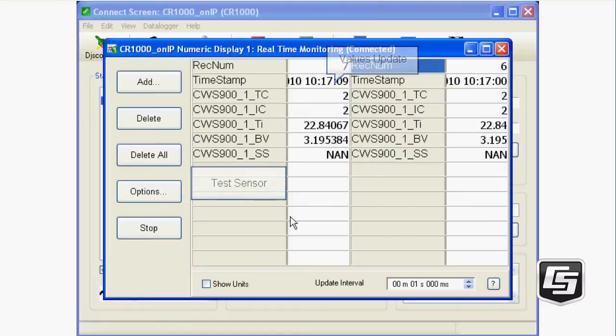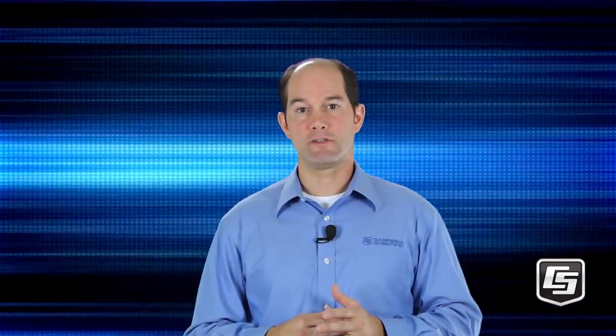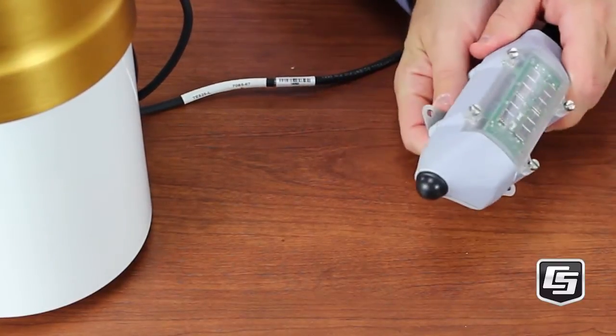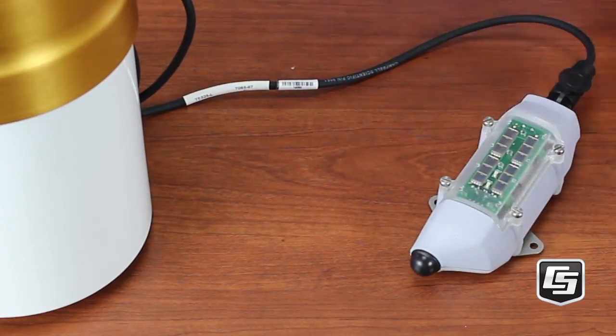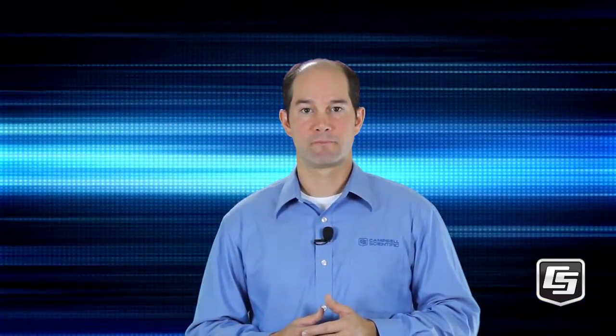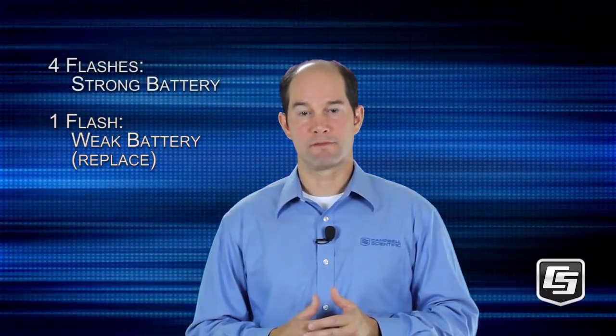We'll test the sensor by manually tipping the bucket. You can see that the total count and incremental counts change. The sensor's LEDs give you an indication of its communications path and battery strength. Quickly press the setup button. The red LED shows how many hops it takes to get to the base: no red LED flashes means there is no link; one red flash means one hop to the base, a direct link; two red flashes means two hops, going through one repeater; and so on up to four flashes. The blue LED flashes one to four times indicating general battery voltage — four flashes means it's a strong battery; if you're only getting one, then it's time to replace them.